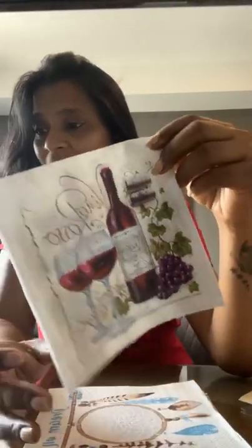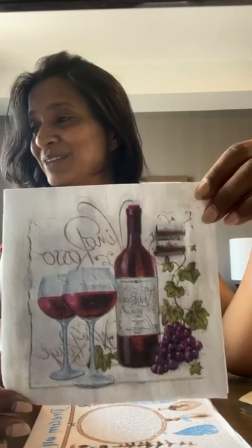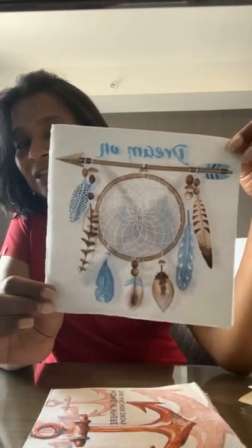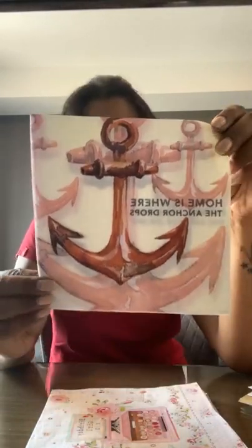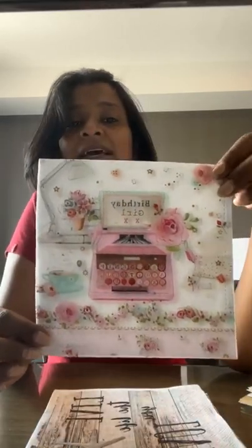This is a beautiful butterfly with a floral pattern and text. Then I have this gorgeous wine glass design — I hope those are wine glasses, I'm not very sure! Then this is an absolutely gorgeous dream catcher. Then 'Home is where the anchor drops' — this is just perfect for welcome decor and mixed media or decoupage projects. Then we have this cute birthday girl design.